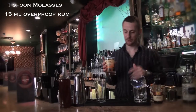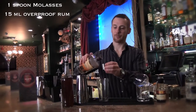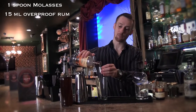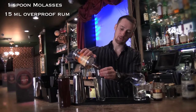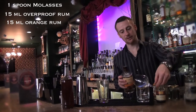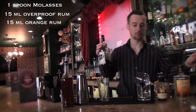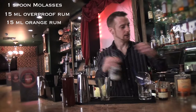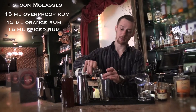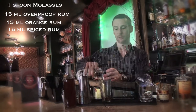This is an orange flavored rum — Creole Shrub, based on an agricole rum. Take 15 ml from this. To get a bit more spices into it, use a spice rum. A very good one to use for the earthy flavors is the Kraken. You can use different ones: Green Island Spice, or St. Lucian Chairman Reserve Spice is a very nice one as well.